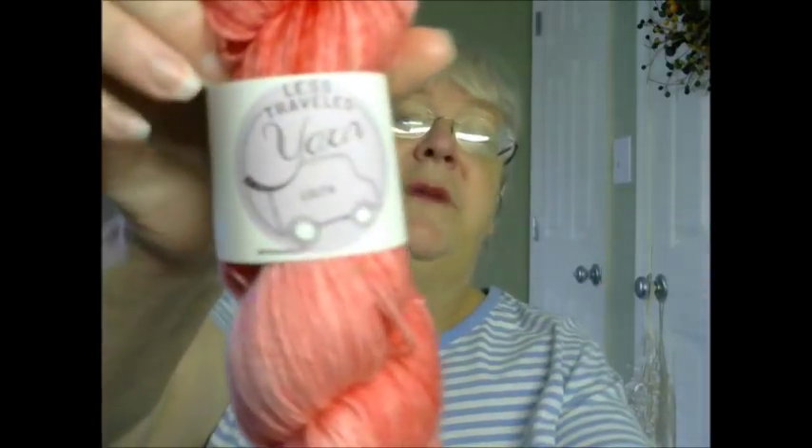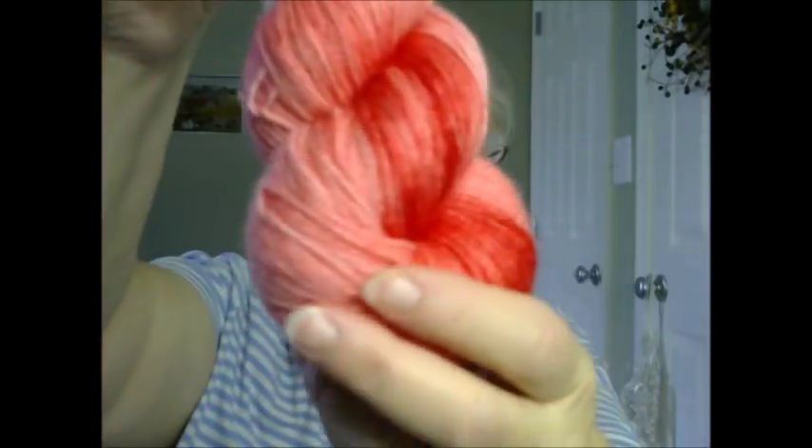Let me show you the prize that we're going to have for our giveaway. I will be drawing the prize on August 31st and announcing the winner on September 1st — the first Saturday in September. It's going to be Less Traveled Yarn, and this color is Lolita. It is different shades of rose pinks — it's more of a rosy red, it looks redder here than it really is. It is sock yarn — 75% superwash merino, 25% nylon, and there's 450 yards. It's extremely soft and squishy. So this will be the prize that somebody will win.